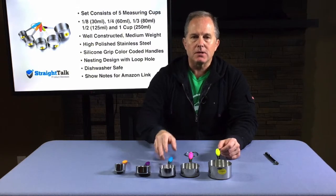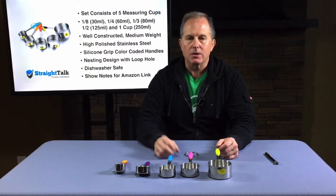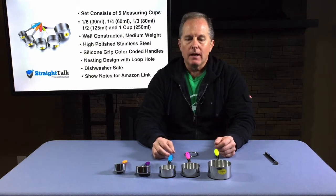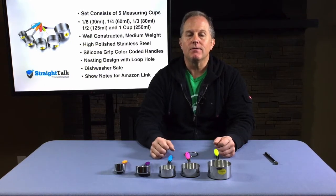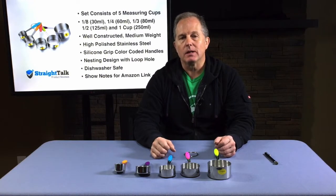These are well-constructed measuring cups. They're made out of medium-weight stainless steel. They have a high-polished finish on them. They have color-coded silicone grips. They have a nesting design with a loophole on them. They're dishwasher-safe, and you can check the show notes for an Amazon link as well.